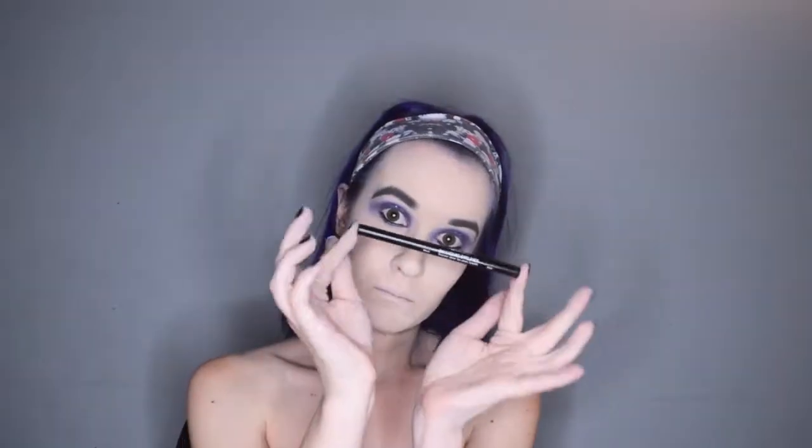Then for my lower lash line, I am taking the NYX retractable liner in purple and smooching that in. For my waterline, I am taking the Urban Decay 24-7 Glide On Eye Pencil. And then for my top lash line, I am taking the BH Cosmetics Liquid Liner and drawing a fabulous wing.